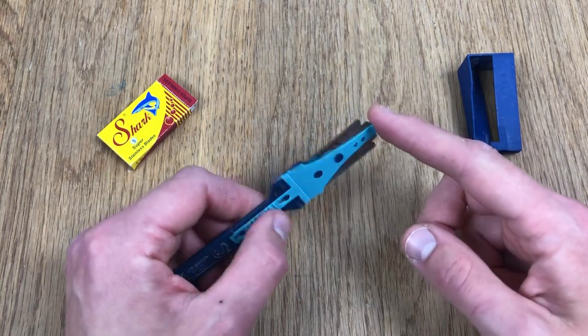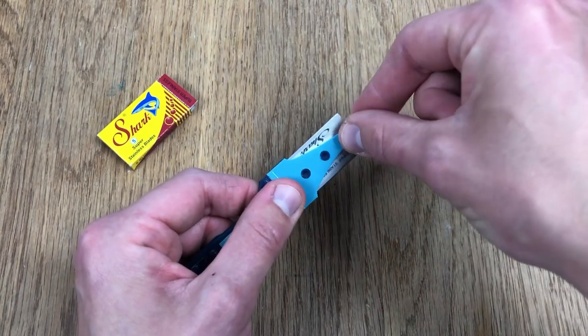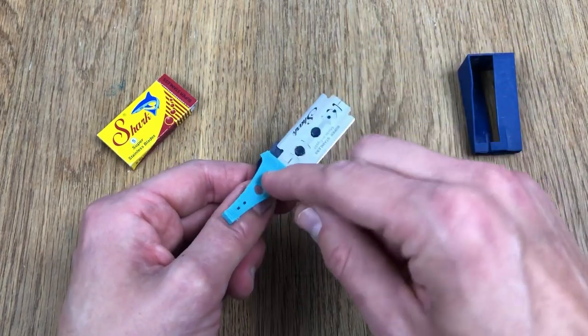Now at the top here there's a little hook — can you see it? It's just hooked over the back like that. What we've got to do is pop that off like this, and now these four little dots have got to come off too. Be careful — sometimes the blade falls out at this point. There we go, got them off like that.